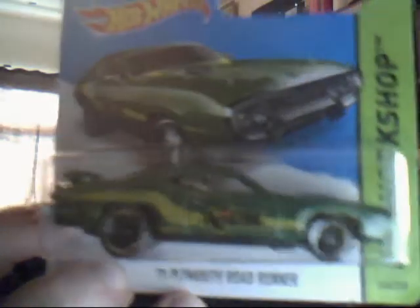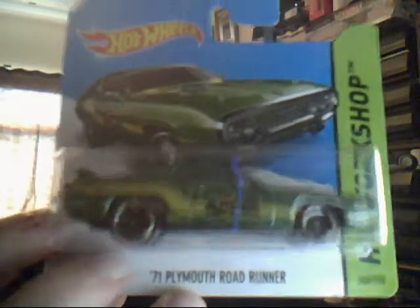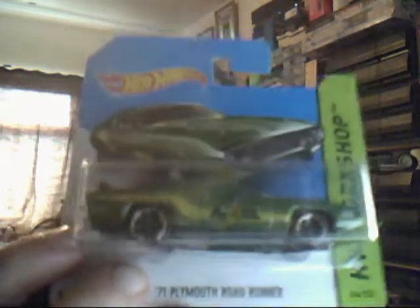Next up we have the 71 Plymouth Roadrunner. Absolutely very interesting model this — nice colours on it. Nothing really interesting about it really; it's just a nice green car. But I do like the stranger, not very often used variation of cars — the ones that aren't used very much.